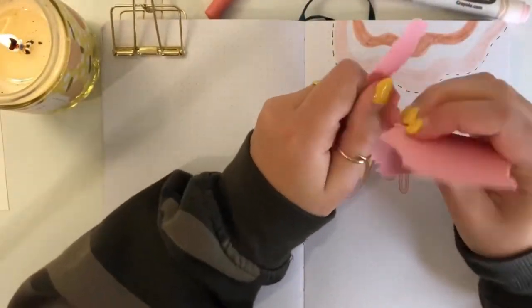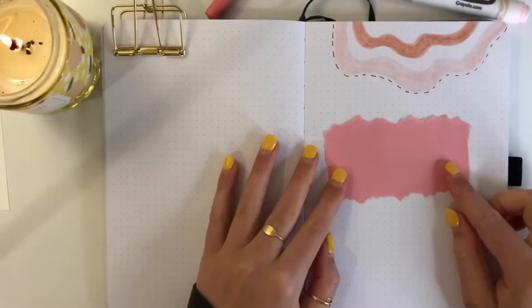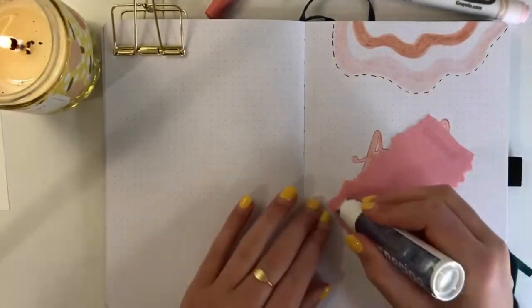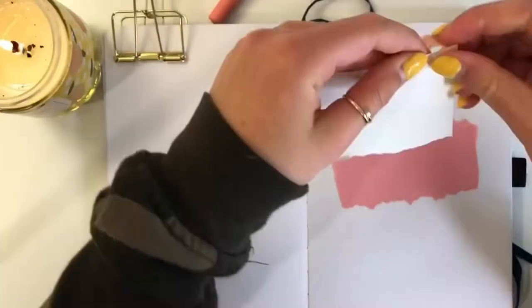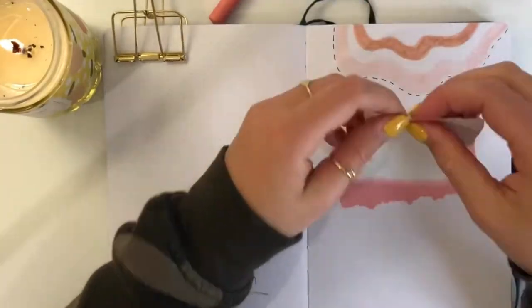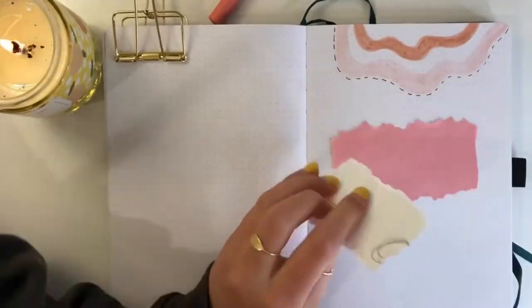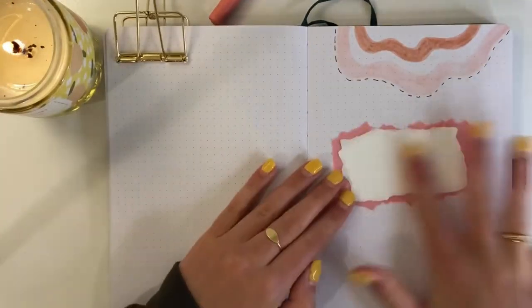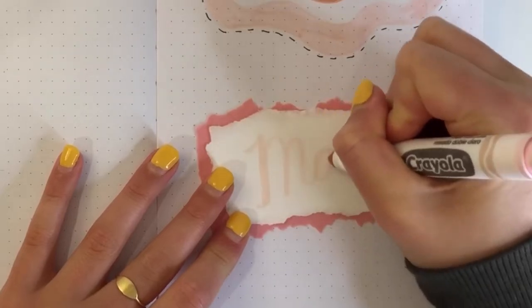I took some pink construction paper and I'm ripping it — I actually really like how it turned out. Once I've ripped it, I'm taping it down with some glue tape, I think this is from Stationery Pal. Then I'm doing the same with some white cardstock, taping it down with glue tape as well. I just found this piece of paper on my desk — there's already some scribbles on it but you can't tell, so it's fine.